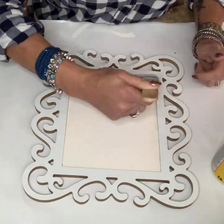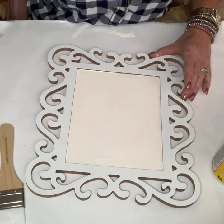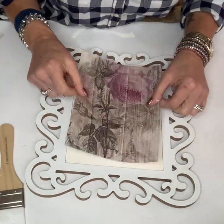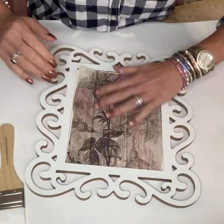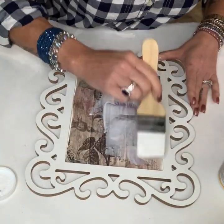The rice paper from Decoupage Queen is so easy to work with — you don't get a lot of wrinkles, it's a little bit thicker, and it's just awesome stuff. Definitely go check them out. I laid that down and then went over it with another coat of Mod Podge to seal that rice paper down.